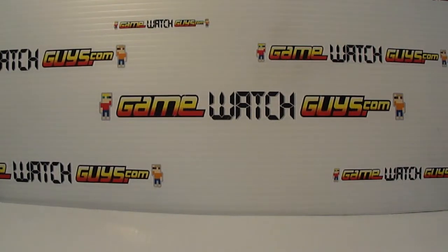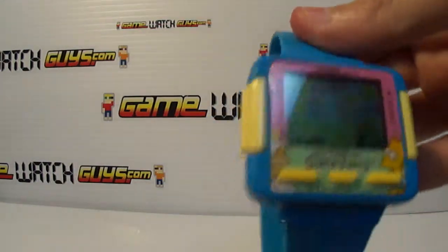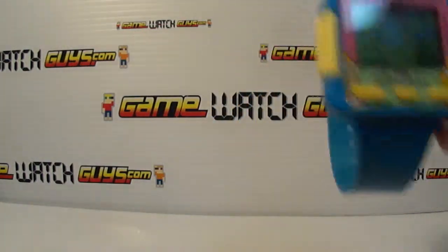We're back again with Neil. Neil's got the Simpsons watch. Show it to us.